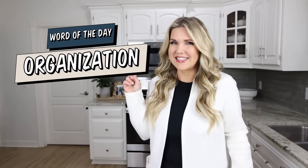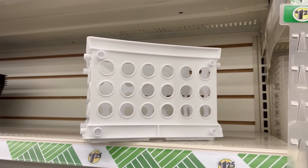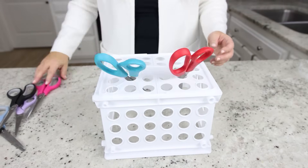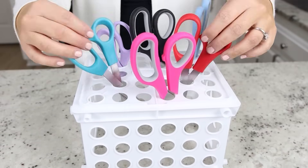If you've made it this far in the video, thank you so much for watching. Comment the word of the day, which is 'organization.' Let me show you a hack to organize your scissors. Pick up this organizer at Dollar Tree, and instead of keeping it the standard way, flip it over. You can put all your scissors down in here — it's perfect for organizing your craft room.